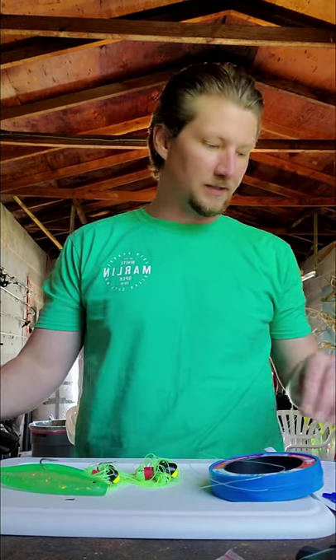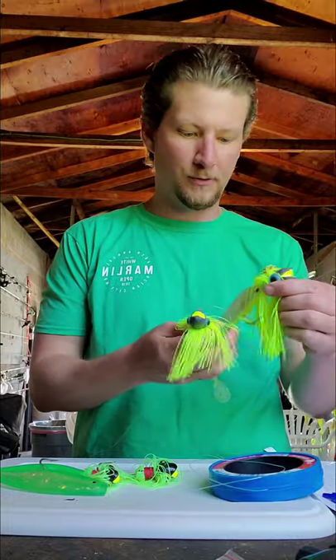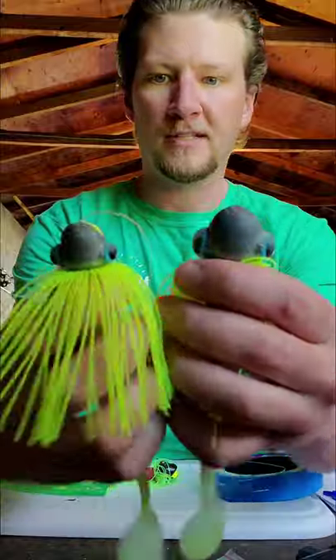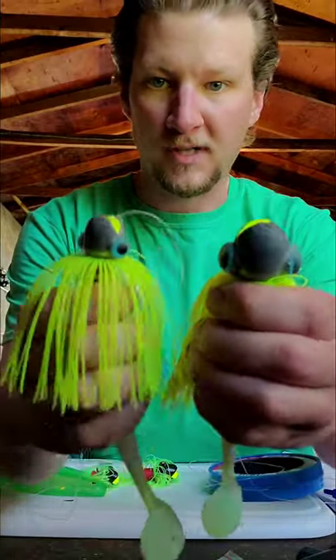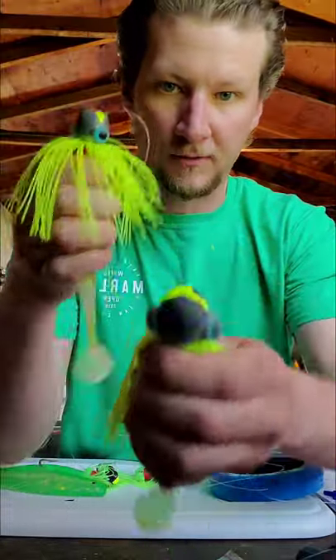Before we get into it, there are two things I want to point out that are crucial to know in order to make these the proper way. First, the two jig heads that you choose need to be different sizes. In this example, this is a four and this is a two. One of the cardinal rules is you want twice the weight as the other one — they're going to be swimming in different water columns, so you want them at different levels.